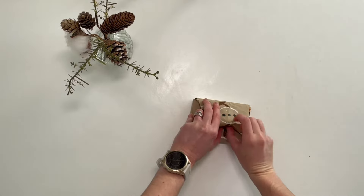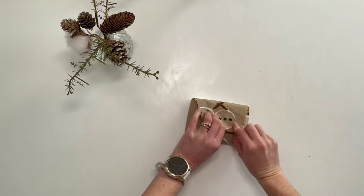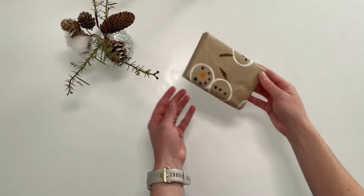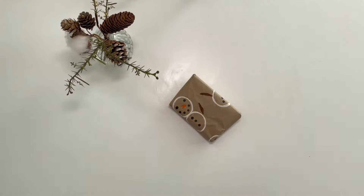This will hold it secure and keep it in place without using tape. Now you have wrapped your present without tape, you can add a ribbon.